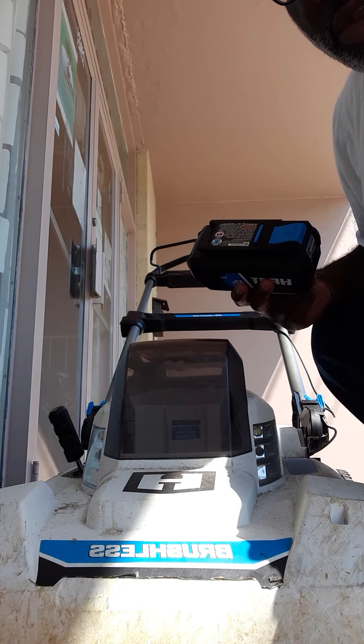Here is the compartment where the battery goes. You take the battery and slide it in, and it clicks in. It won't start unless you put the key in, so you put the key in and close it up.